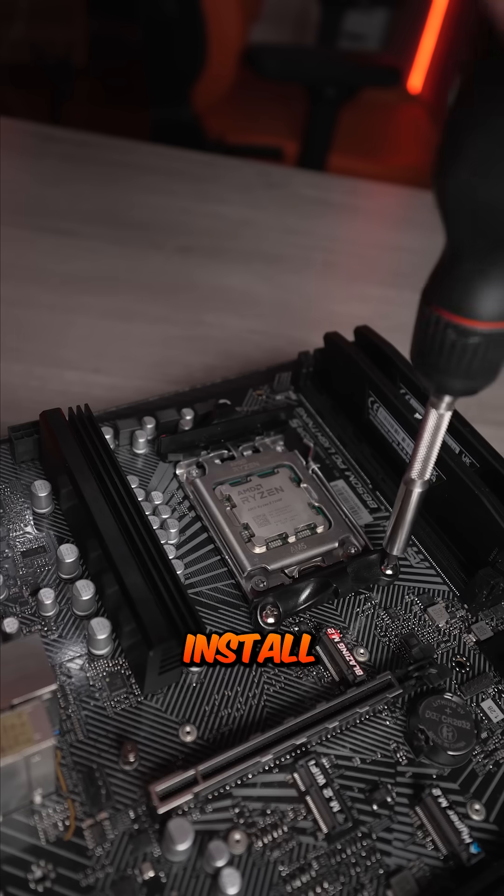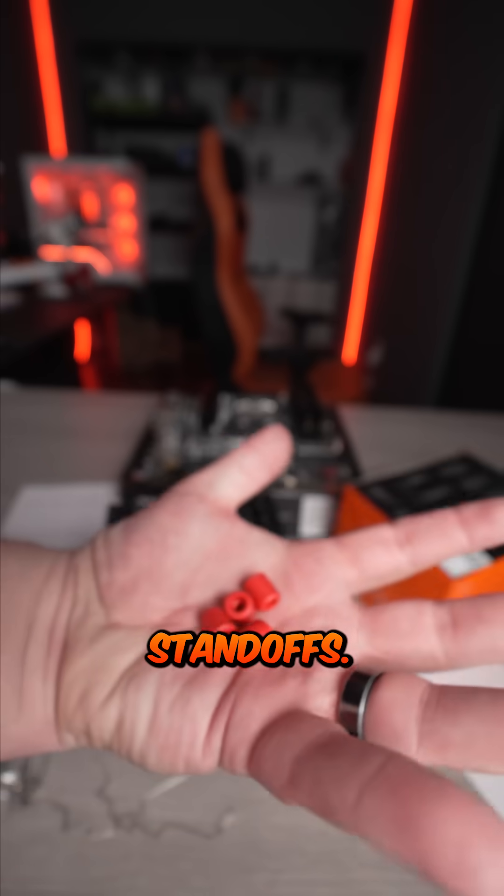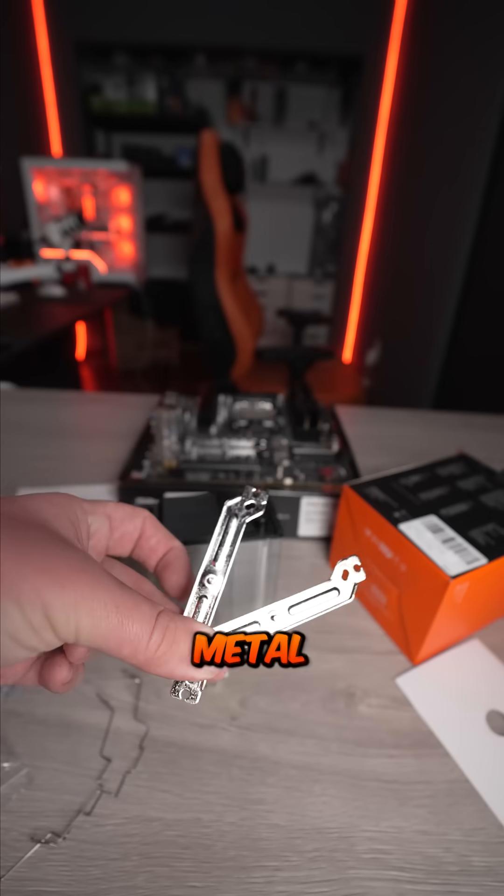It's only $20. To install a cooler, first you need to unscrew these hooks from the motherboard. Then inside the box, you're gonna find these standoffs. You'll also need these screws and these metal pieces.